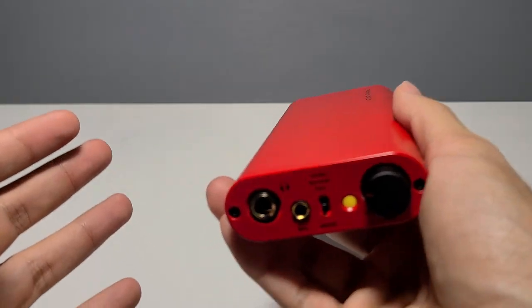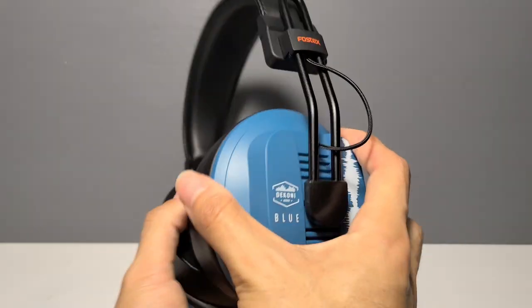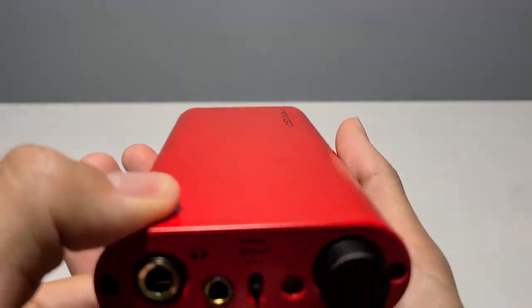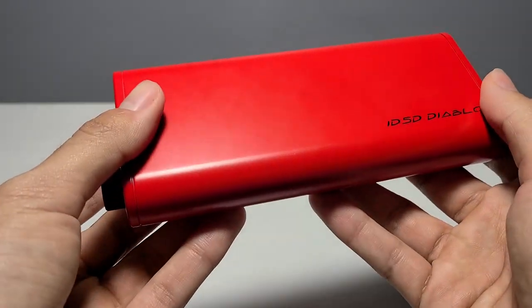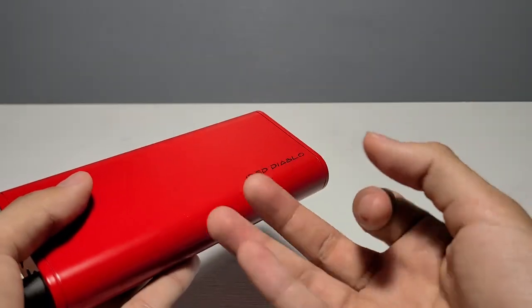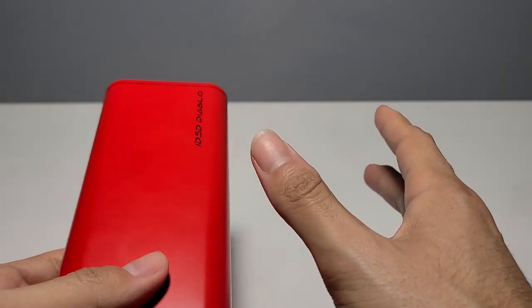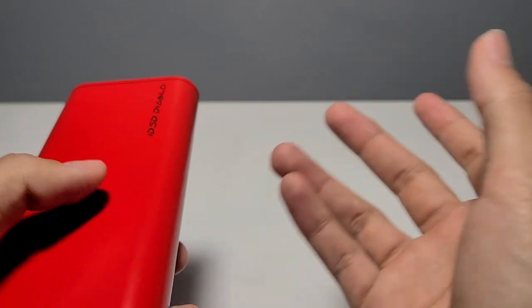I doubt you'll ever need that big turbo energy, but I just got in a pair of Dekoni Blues — the Fostex T50RP mod — for review soon, and I heard those are pretty power hungry. As far as sound is concerned, I didn't hear anything off or strange whatsoever. The Diablo sounds beautiful and crystal clear, as every device should. No crackles, no jitters, no skipping, and no USB incompatibility issues. I tried to listen for any difference between running it plugged into the wall versus on battery power, and if there is a difference, it's so minuscule you shouldn't even concern yourself with it.